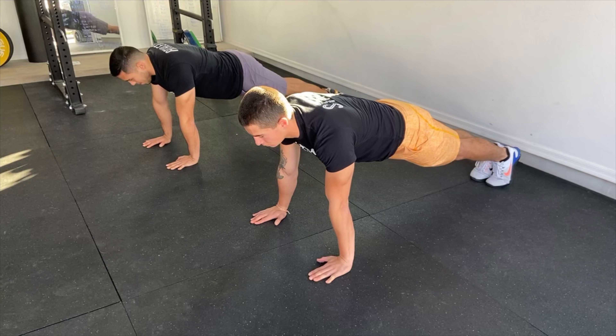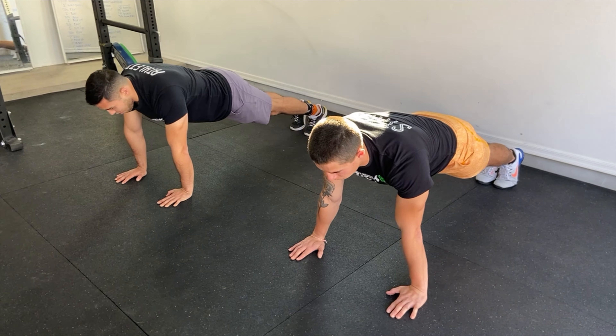For the wall sits, try to maintain your sit at a 90-degree angle. And for the high plank, keep your hips down.